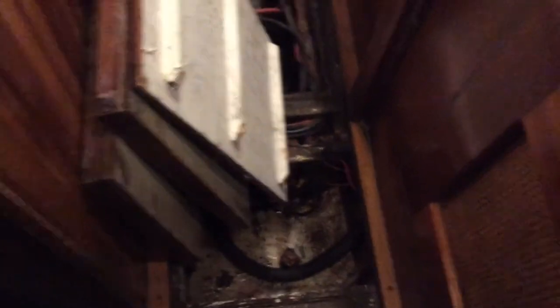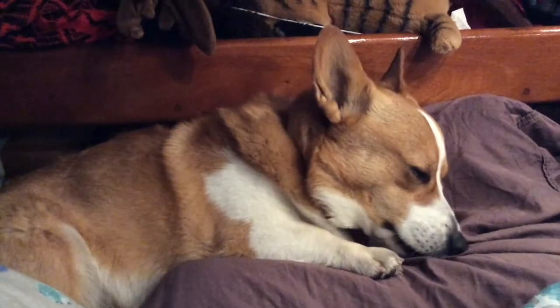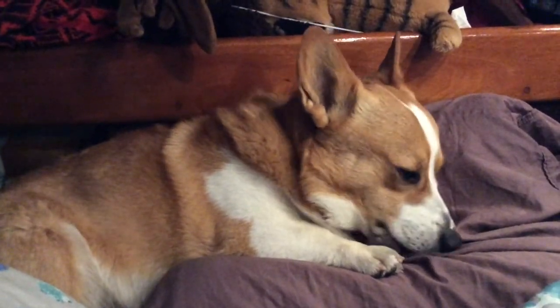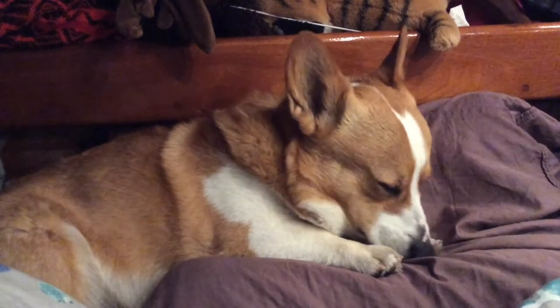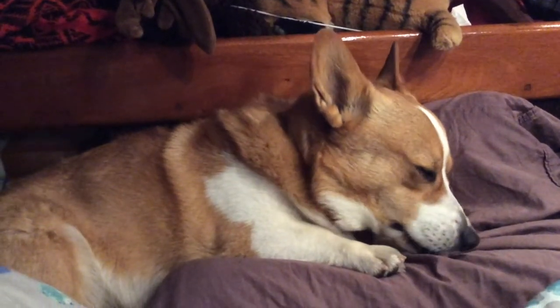I set it up so the high water pump lives in a very clean little compartment, and the only way water gets to it is if there's a ton of water in the boat — then it turns on to keep you afloat, flowing a ridiculous thousand gallons per hour. So I come in and everything is flooded. Why don't we look at a cute adorable corgi while I explain: the motor is completely underwater, all the batteries are underwater, everything is completely soaked.